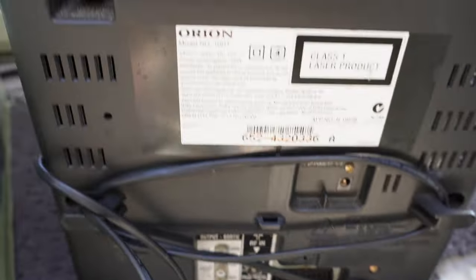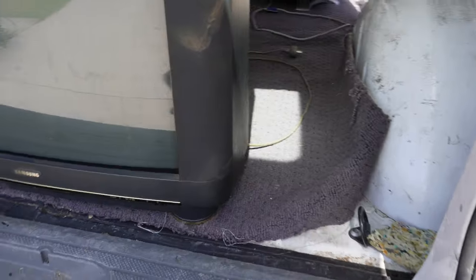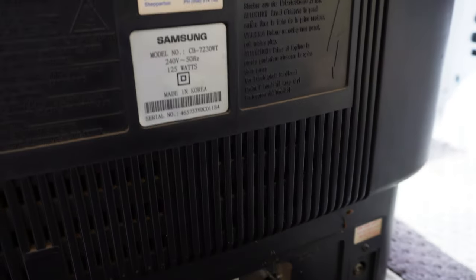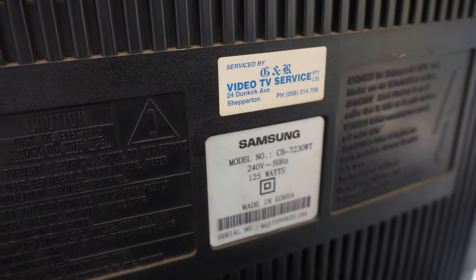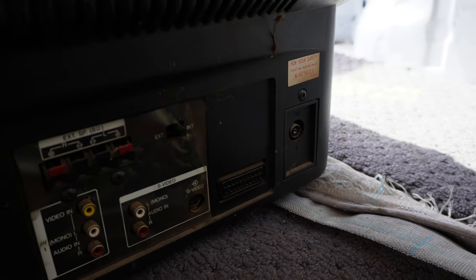Getting on to the bigger stuff, this Samsung also got me excited — this would be a 29 inch, 68 centimeter, probably early 90s, 92 or 93. If we zip around the back we can see the model number: CB-7230WT, made in Korea, came from a Shepparton service centre. It's also got the SCART on the back.